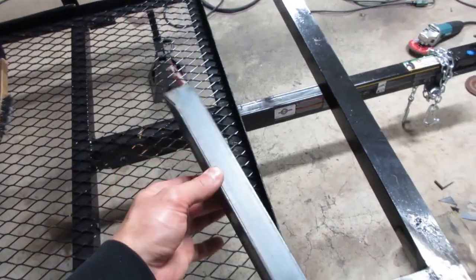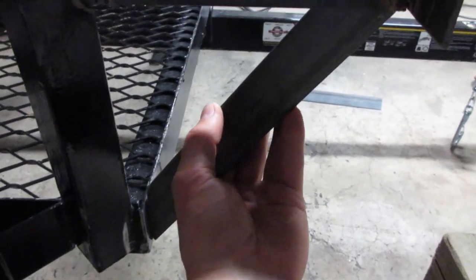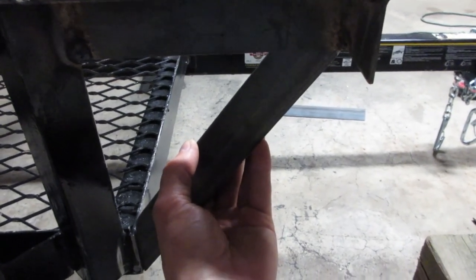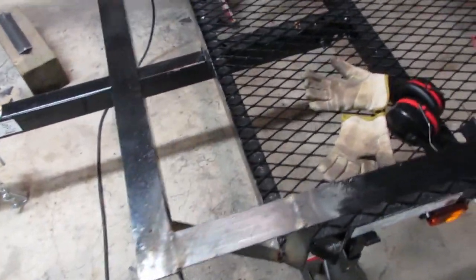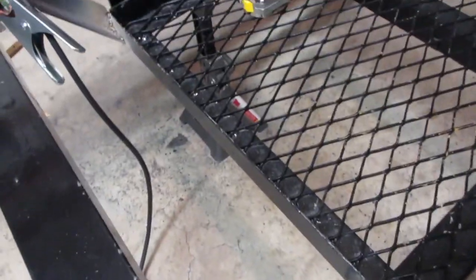Pretty damn good. Got these guys fabbed up and they fit right in here, just like that. I have one for this side and just finished one for the other side as well. I'll weld those in — or just tack them for now — then I'll do the middle, that's the last structural piece. Fast forward a few hours, it's almost midnight. Got these braces fully welded in, they look pretty damn good. Just finished the center brace and got our surfaces all prepped — that sits right in there, that's the final brace.